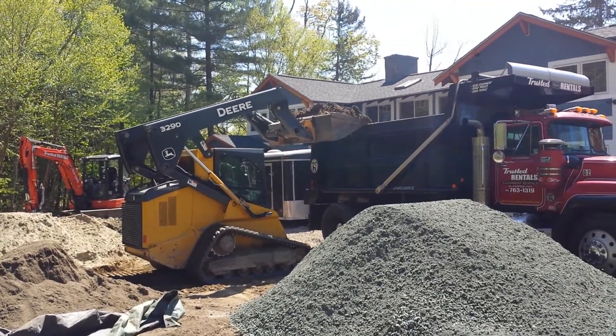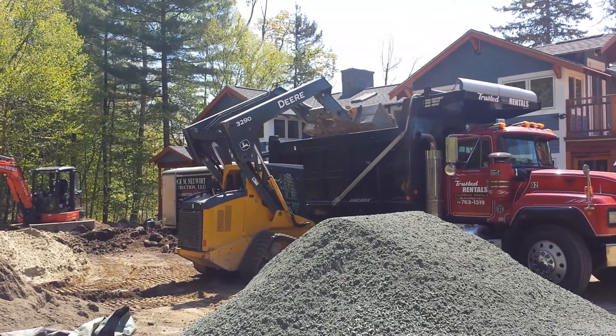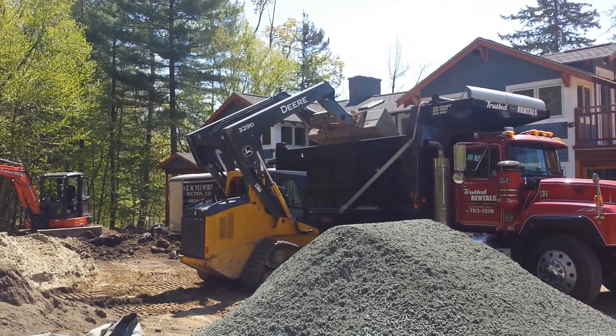It's a half-yard bucket, so it's going to take about 28 scoops to load the truck fully, but 25 scoops is probably what you're going to get in there with this machine.